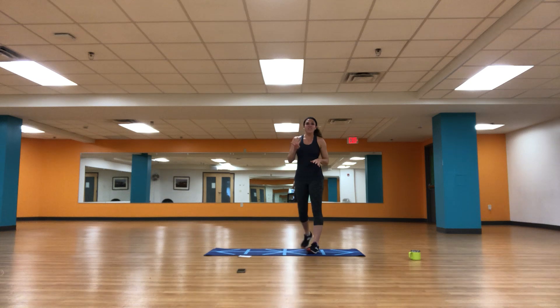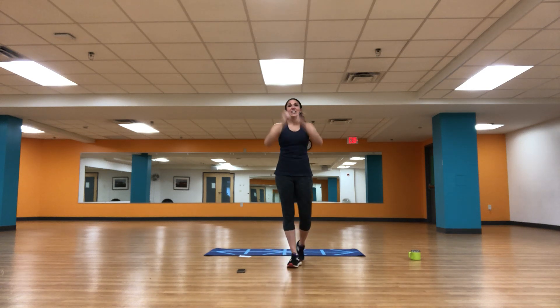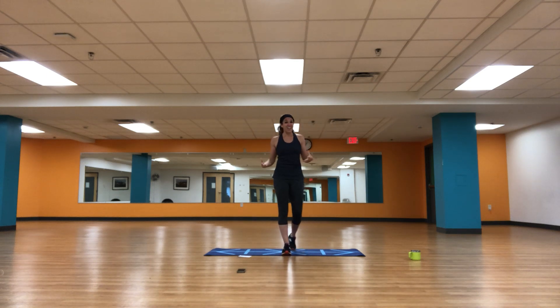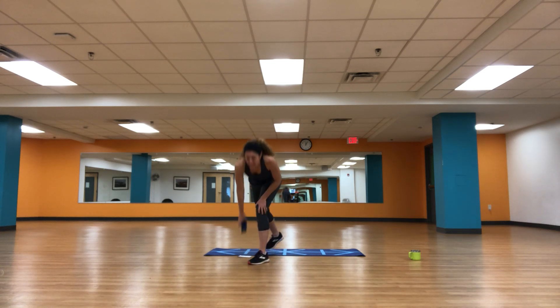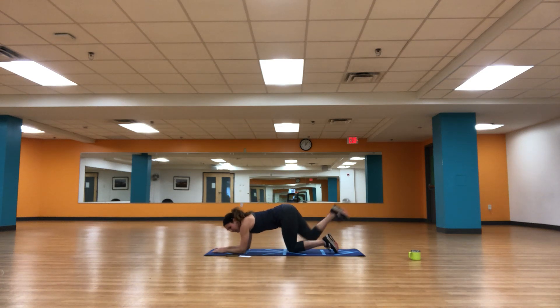So we've got four blocks today. The good news is that was one of them — one down, three to go. In between our blocks, we're doing one minute of planking. I want you to take these on your elbows. First one, let's just do a straightforward plank. Later on I'm going to throw in some options if you want to change up or make it more intense — that will be up to you. For now we've got one minute. Take it down to your elbows, elbows under your shoulders. And three, two, one — let's go.